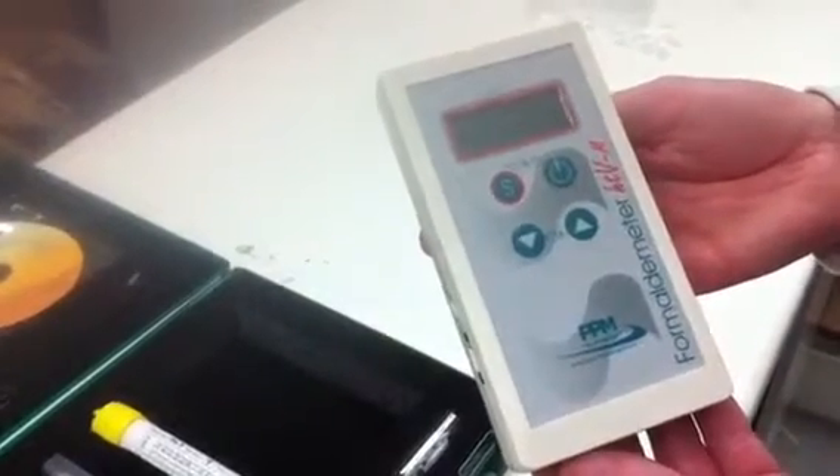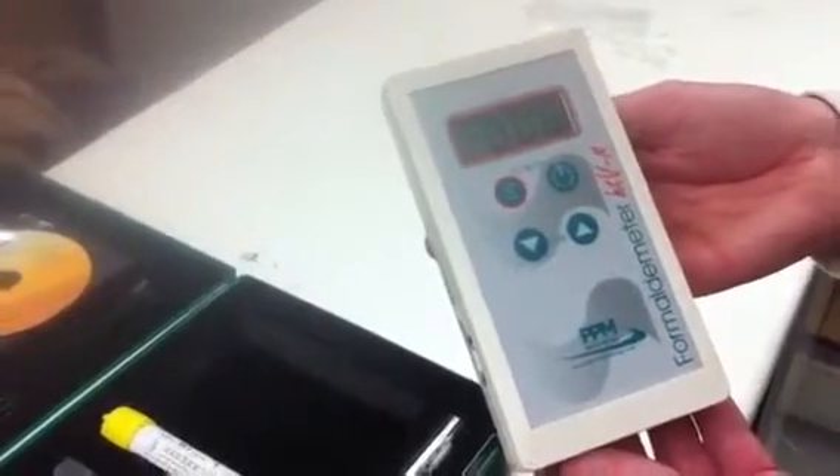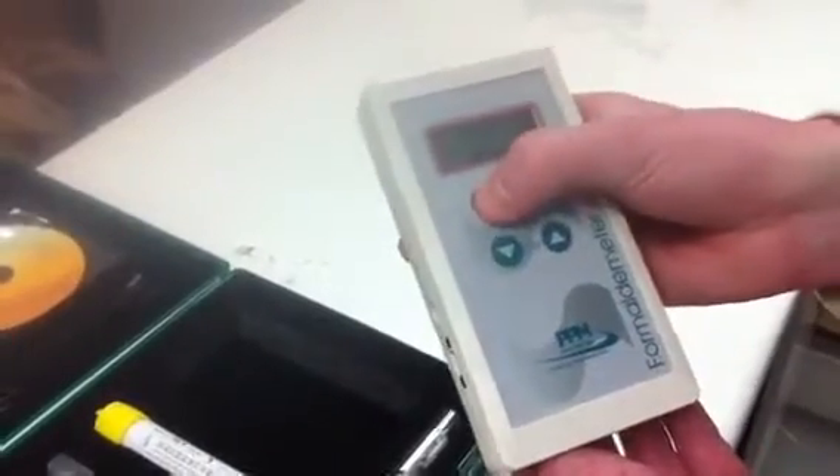Once you switch on, make sure that the zeros appear on display, and then you can take a sample by pressing the S button.